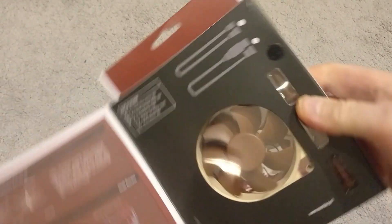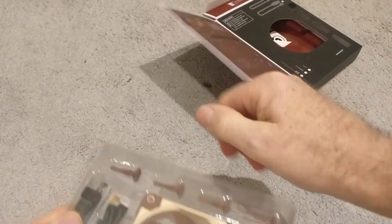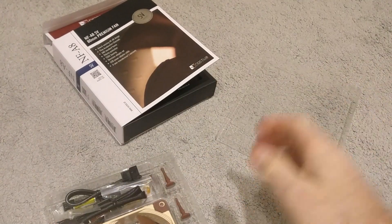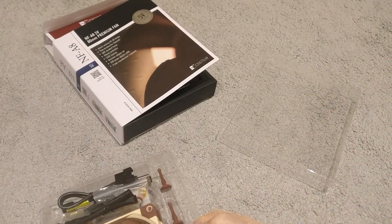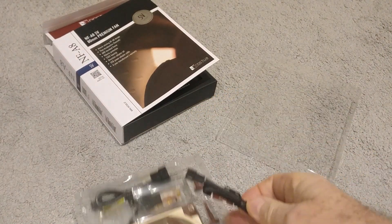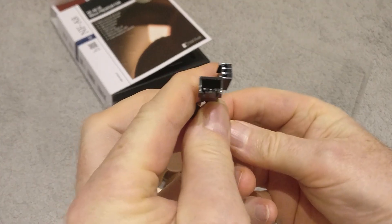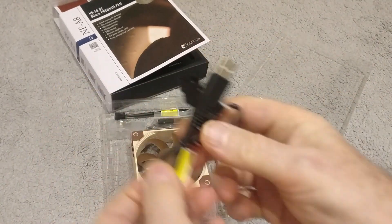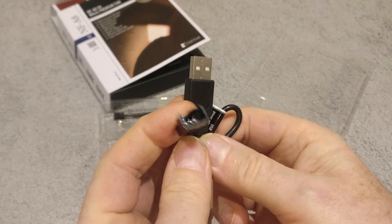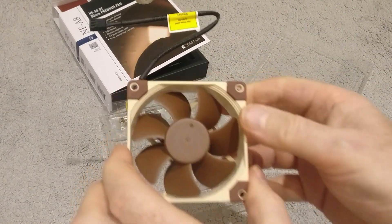So let's just open this thing up and have a little look — see what we get inside. There we go, plastic wrap as you can see. Let's just take the fan out — there's a few accessories here first. So just an extension lead here. Oh, there's the USB adapter — that takes it to a full size USB. And then there's the fan itself.